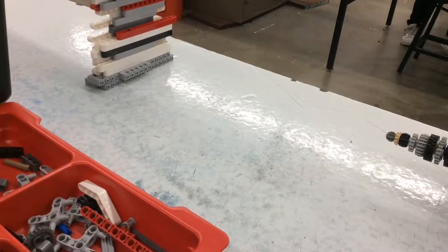So this is our robot. It's going to drill through the wall. Okay, just play the program.